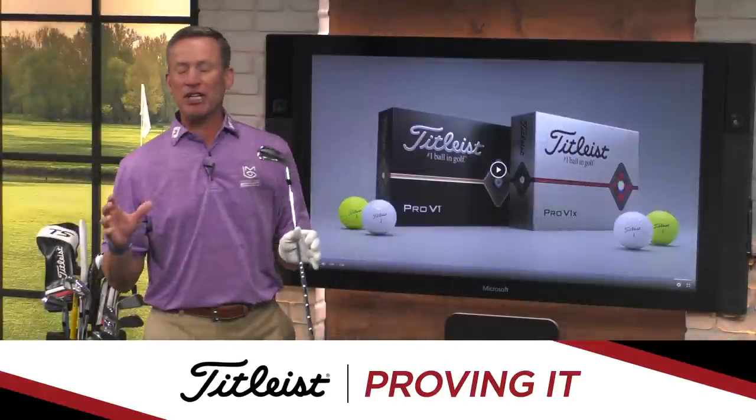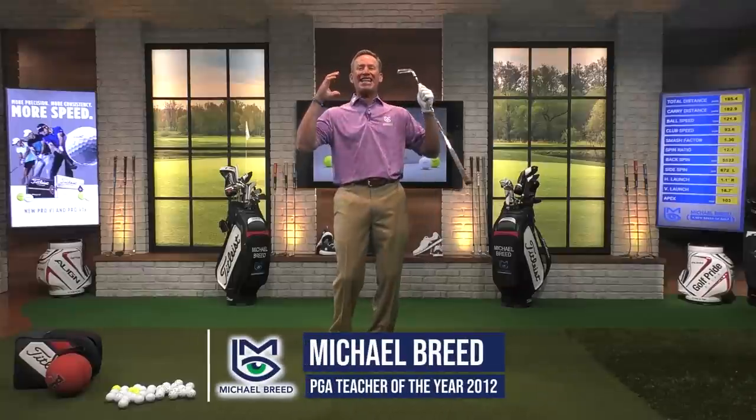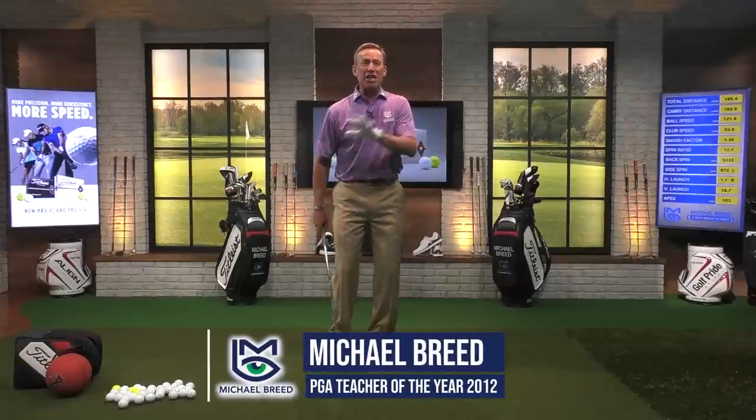I am telling you, these golf balls — Pro-V-1s and Pro-V-1Xs in yellow — are fantastic. You can see the ball the whole way. If you haven't done it, you've got to get it.